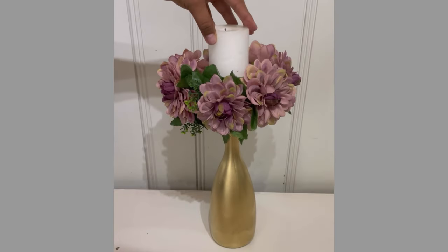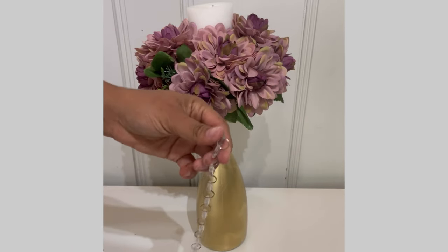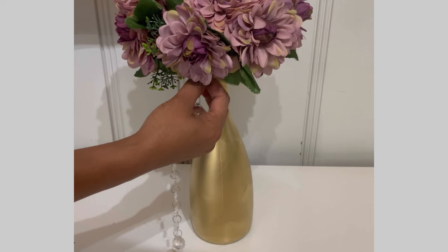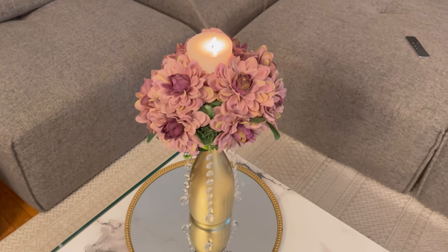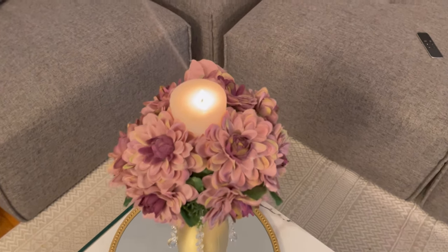Then grab your candle, place it in the middle, put more flowers around it, get your crystal garland, place some glue, and attach it all the way around. And this is how beautiful it turns out, you guys — it's so simple to do and so inexpensive.